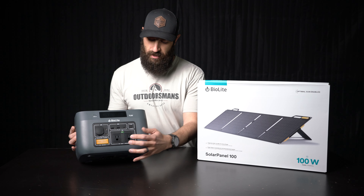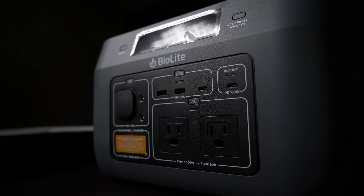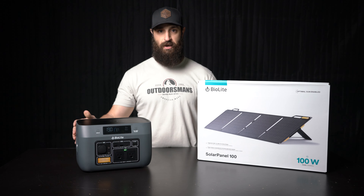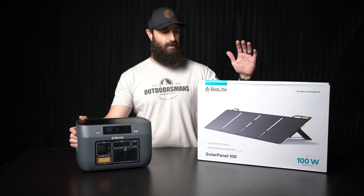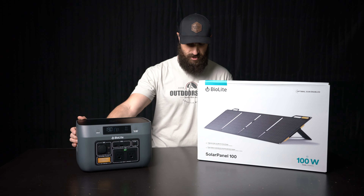You've got your regular wall outlets here, USB-C, USB-A, DC port, and over here you can run solar panels on it. These are sold separately, but if you're truck camping for a few extra days, get these solar panels and this thing will stay charged for most of the time.